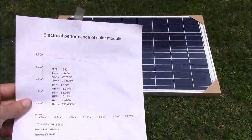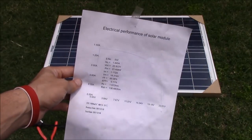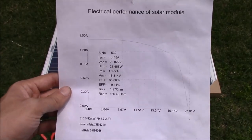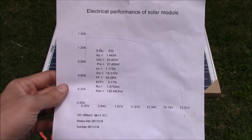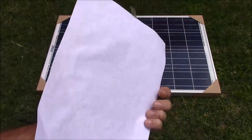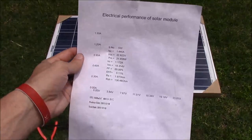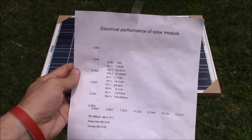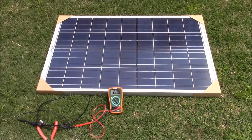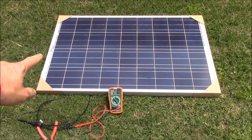I just dug this out to show you — this is an example of literally all that was included with a cheapo panel I ordered. It's a graph showing the performance of the module and some specs, and it comes with nothing else. It was just taped to the module — good luck figuring out what to do from there.